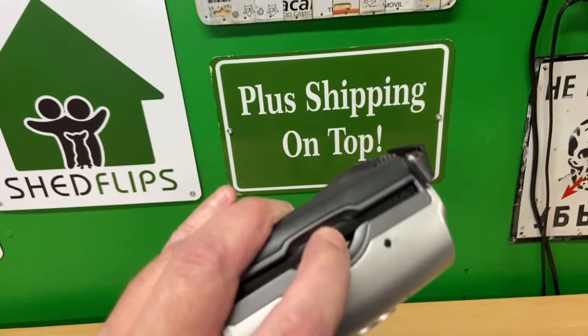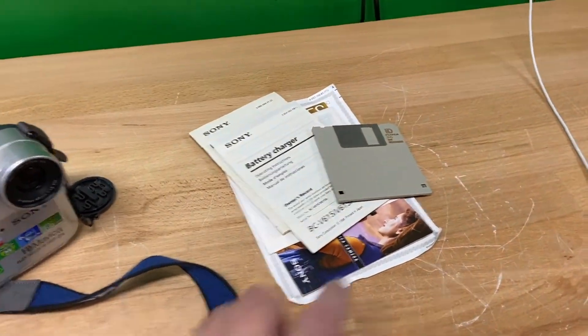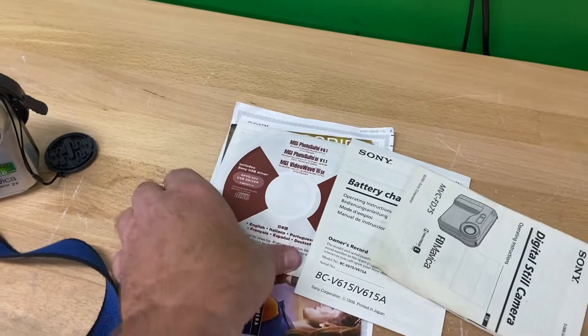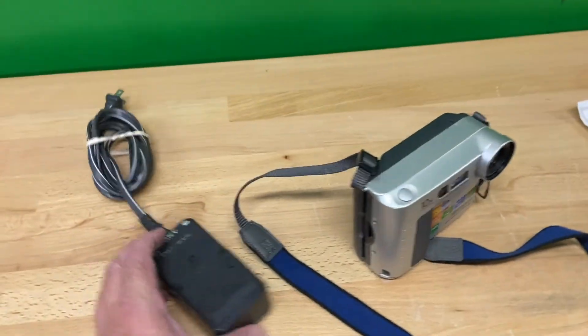It does use a floppy disk, as I said. It is going to come with one floppy disk — it's a used floppy disk, but it works. It's also going to come with some manuals and other brochures, some kind of software, a little catalog, a warranty, as well as a charger.